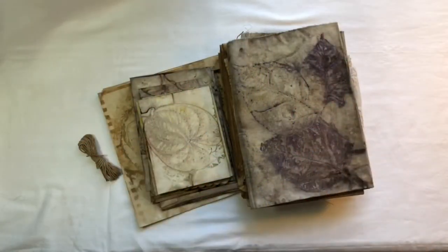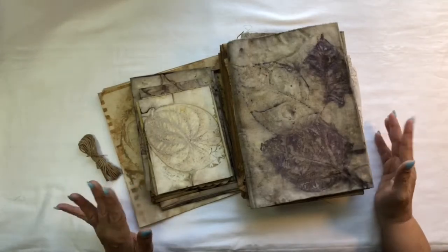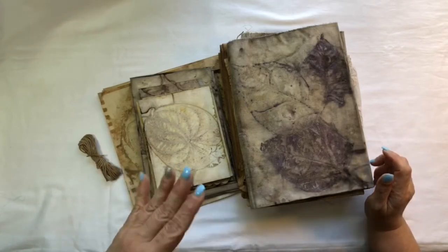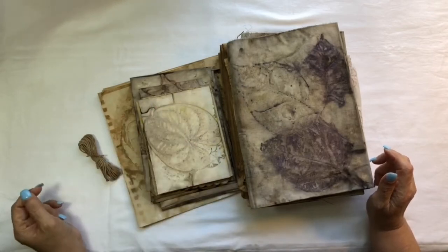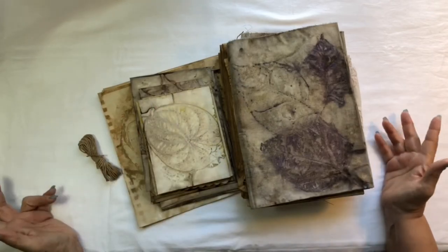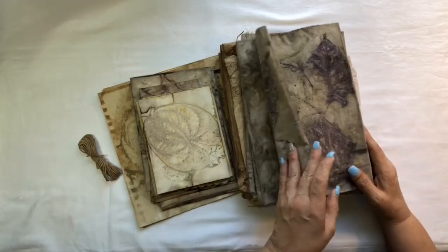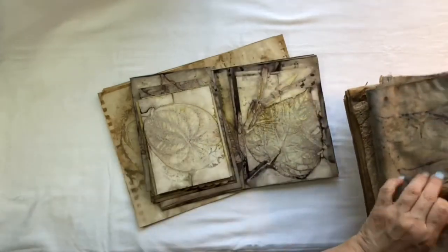Hi, it's Linda Lee and welcome back to my channel and another Eco Dye reveal. I have two little batches that I did here. Both of them have a little bit of paper and some little fabrics. One was on the stove top and the other one was in the oven at the same time. So I'm going to show you both of them at the same time, but let me get down to the papers and we'll look at the fabrics after.